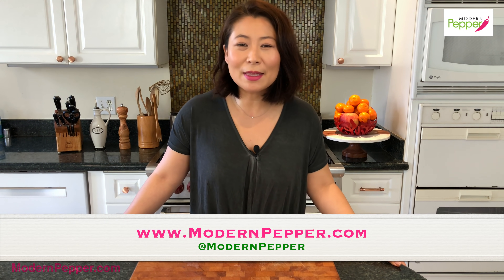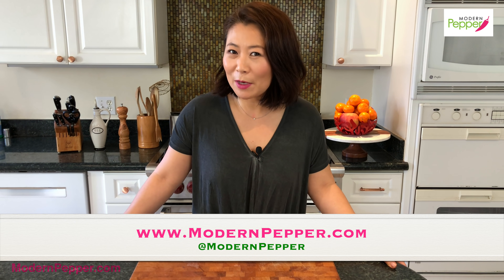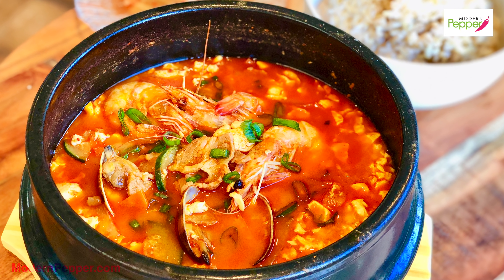Hi everyone, this is Helen and welcome to Modern Pepper. Thank you so much for tuning in again today. So today we will be making the legendary tofu stew called Sundubu Jjigae.